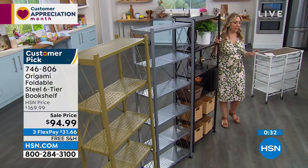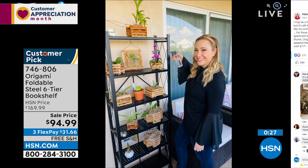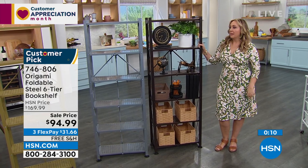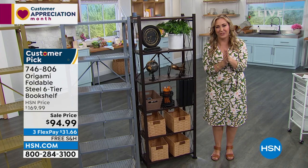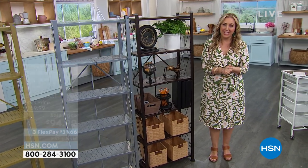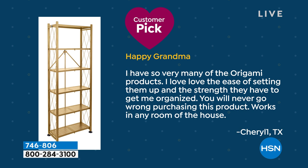I own this in my house. You can go to my Facebook page, Helen Keeney HSN, and see the picture. It's on my little porch area and my husband's orchid collection is on it. I wasn't worried at all. It might move to my daughter's bedroom someday. It is customer appreciation month, and here's a review: 'I have very many of the origami products. I love the ease of setting them up and the strength they have to keep me organized. You will never go wrong purchasing this product — works in any room of the house.' That's Cheryl from Texas. We appreciate you, Cheryl.